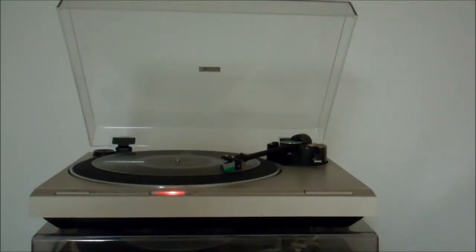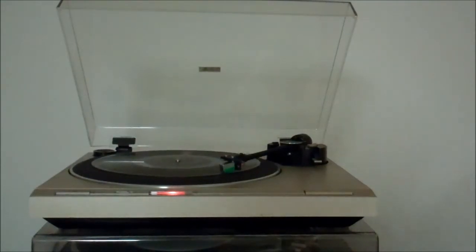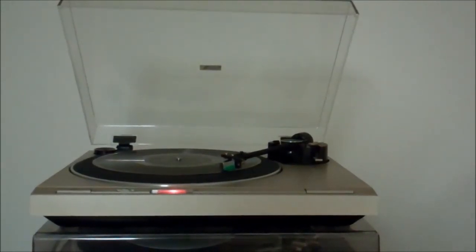So yeah, this turntable is going to be in sellable condition. It's going to get a bath and just a couple of function adjustments and then we're good to go. Despite the fact that I bought an imperfect turntable at the estate sale, I did not get skunked this time. I got a little skunked on that Peavey, but it'll come out in the wash. And we still have one more thing to go over from that sale. Thanks for watching!